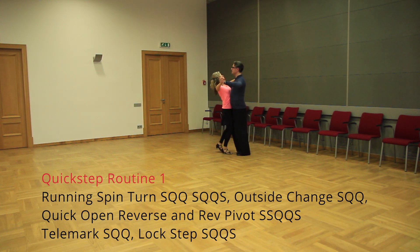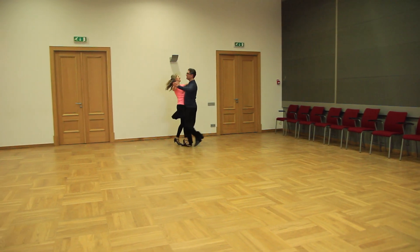Running spin turn. Timing: slow, quick, quick, slow, quick, quick, slow.